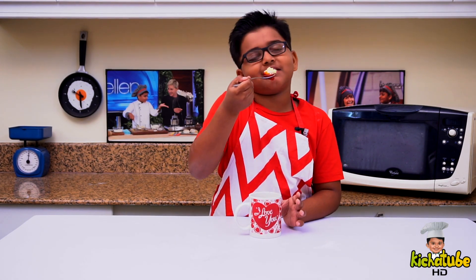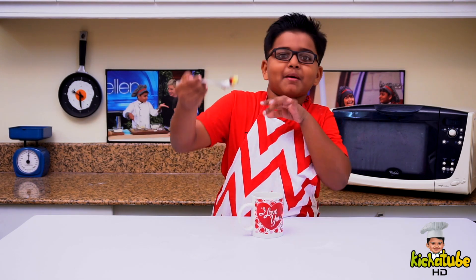Happy Valentine's Day! In the name of Valentine's Day, I'm eating my mug cake!